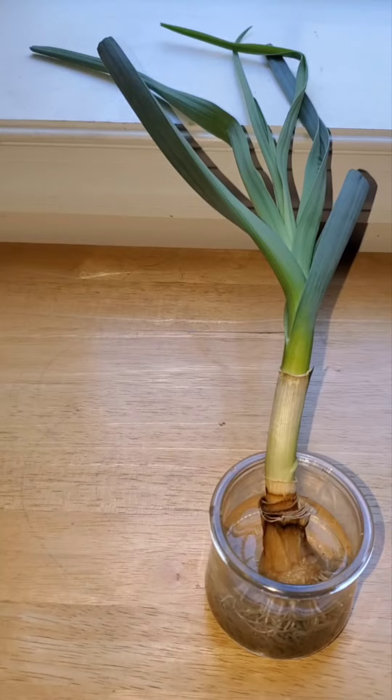Now it's about three weeks and it's even getting thicker. By the way, it should have been planted by now but it's been waiting to start in this video.